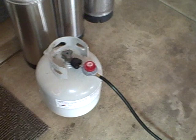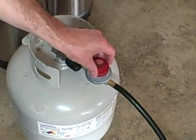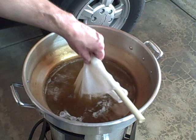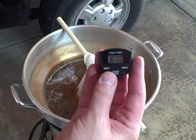We've reached 155°F. Don't forget to adjust your control valve and lower the heat so you can maintain 155°F without going over it. Give the bag a couple more bobs — nice color, nice aroma. We'll set the timer for 30 minutes and we'll be back.